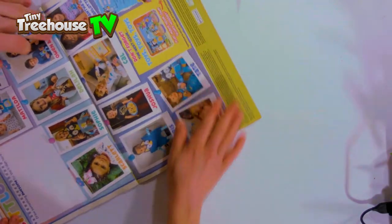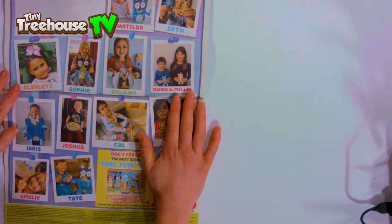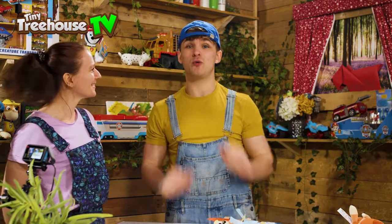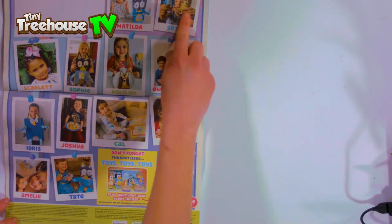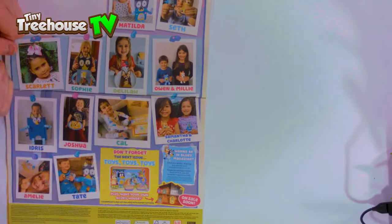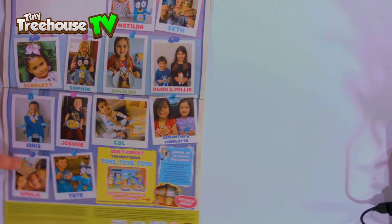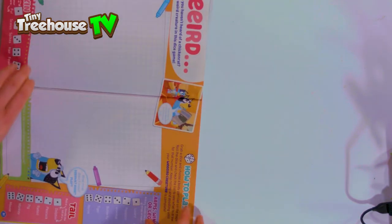Hey, look guys - there's all of you guys, all of the Bluey fans, with all the amazing creations! If you guys make any artwork, be sure to send it in to us because we'd love to see it. Look, they've made some Bingos and Blueys. Oh nice! Oh, they made food - that's so cool. I love that one, that is such a good idea. They've got face paint there, they've got a cake - this is making me hungry! Well done guys!